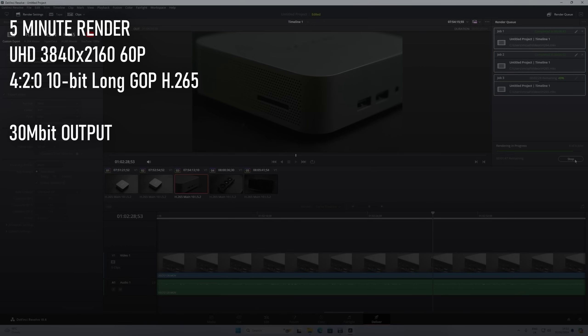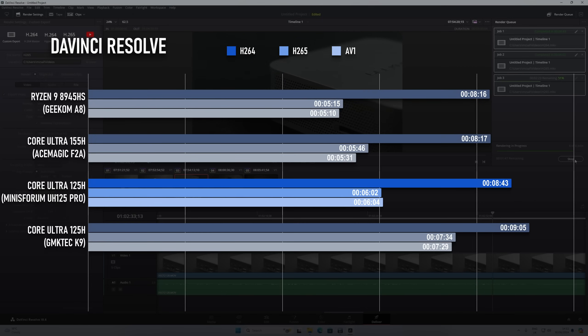The more robust cooling system in the MinasForum unit means it completes a 5-minute H.264, H.265, or AV1 render in DaVinci Resolve faster than the previous Ultra 5 125H I tested, which is in turn faster than previous-gen i9s. The Ryzens are still a bit faster, however.